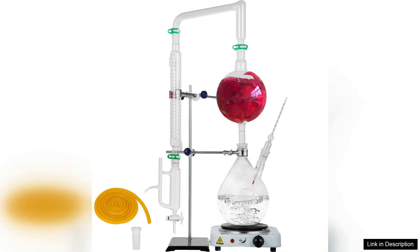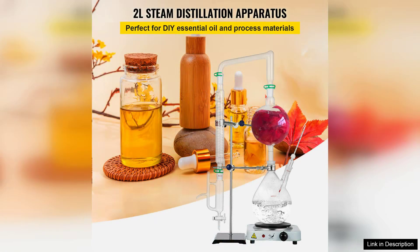The Veva Tool essential oil distillation apparatus is a remarkable addition for anyone interested in essential oil extraction. This lab-grade glassware kit is designed for both novices and seasoned distillers, providing an efficient and user-friendly experience.